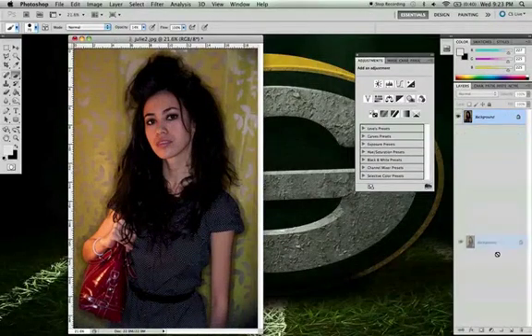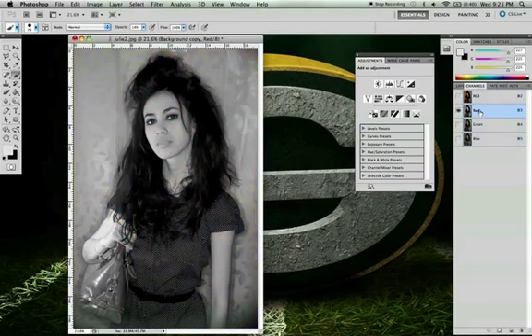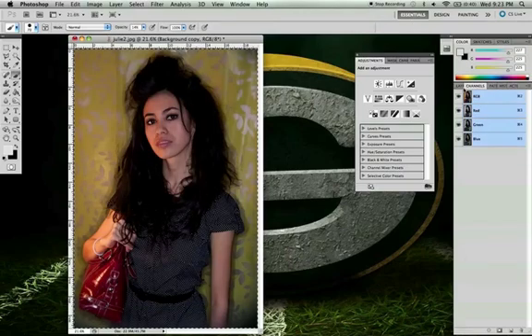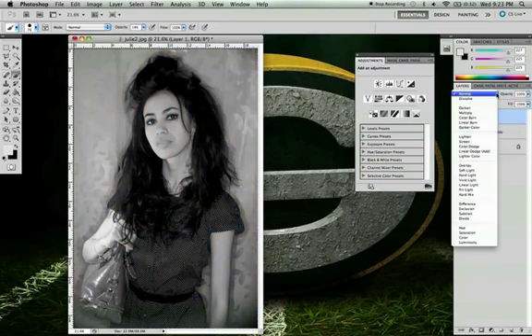Okay, let's get retro. First, make a copy of the background. Then select the red layer in Channels, go Ctrl+A to select all, Ctrl+C to copy, go back to Layers, and Ctrl+V to paste. This is kind of like auto dodging and burning.